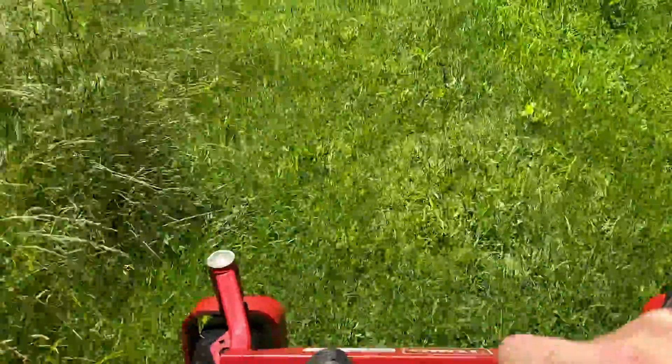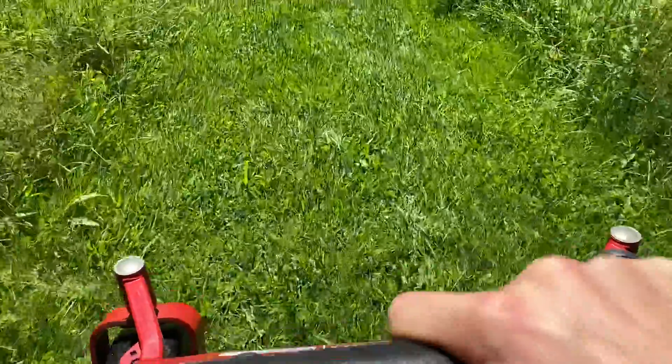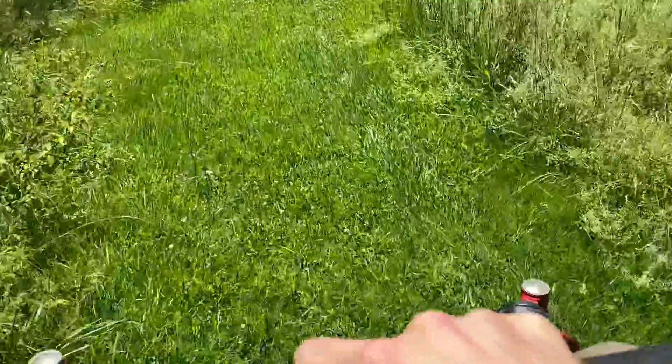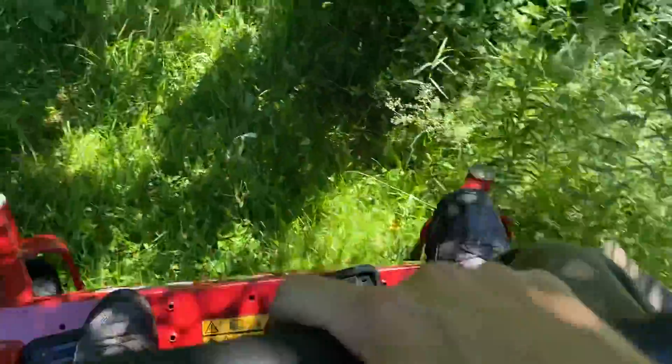It's wet, nasty weeds, cutting at three and a half, one handed as you can see, six out.